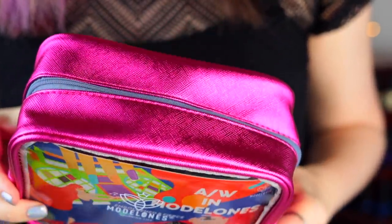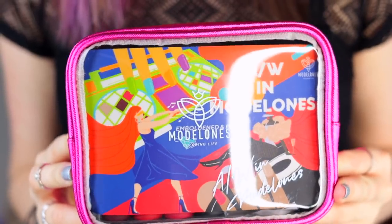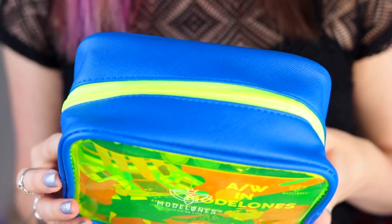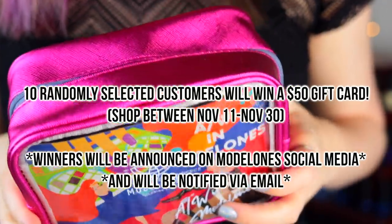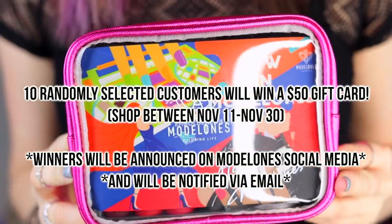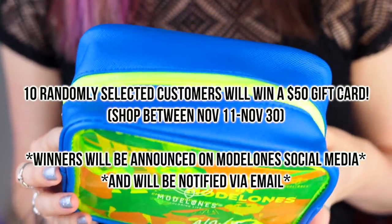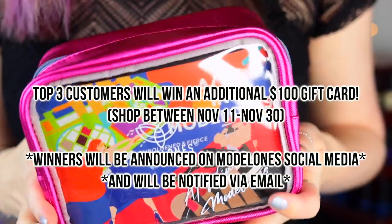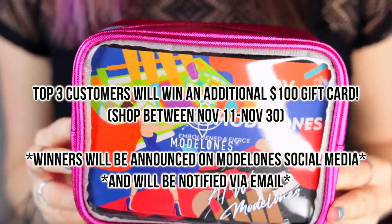Editing Kelly here — I also want to mention their Black Friday deals, with up to 80% off on their website. There are also two exciting giveaways. Ten customers will be randomly selected to win a $50 digital gift card — five winners chosen from customers who shop between November 11th and 20th, and five more between November 21st and 30th. The top three customers who place the largest orders between November 11th and 30th will also get an additional $100 gift card. All that info is listed in the description.